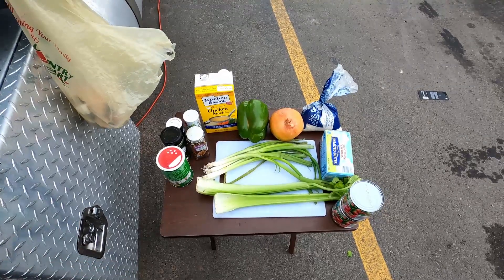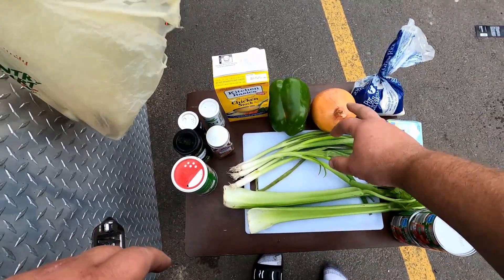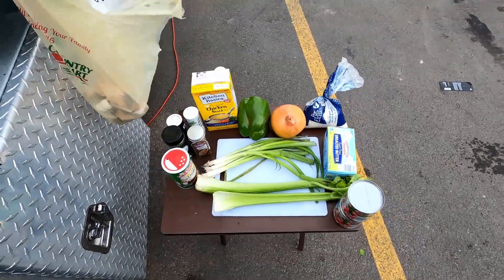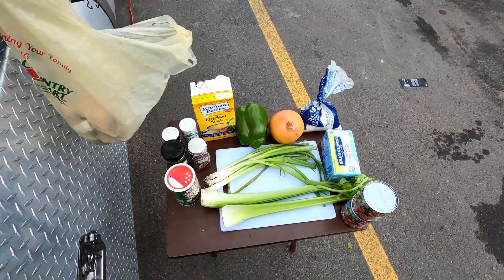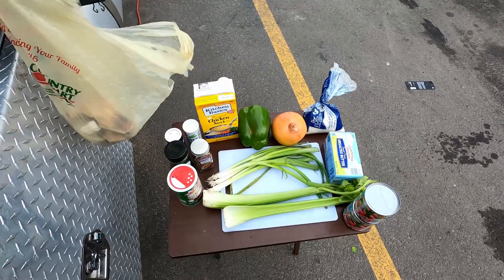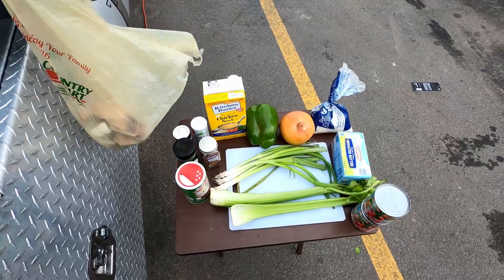Alright welcome back everybody. Here are my ingredients. I got some unsalted butter right here. I'm going to use some flour to make a roux. I got some celery, green onion, regular onion, bell pepper, rice, some chicken stock, salt and pepper, some red pepper flake to add a little heat to it, some parsley flakes, and then some Tony Chachere's. And then of course I got some shrimp. I don't have the exact amounts — I just use what I think I need. I'm going to use the tails and shells off the shrimp, mix that in with the chicken stock, boil it for a little bit, and kind of make a shrimp stock.